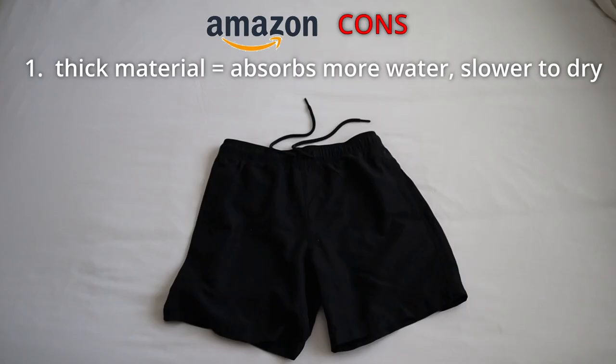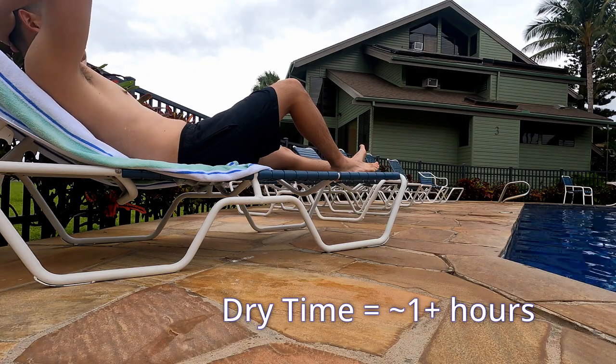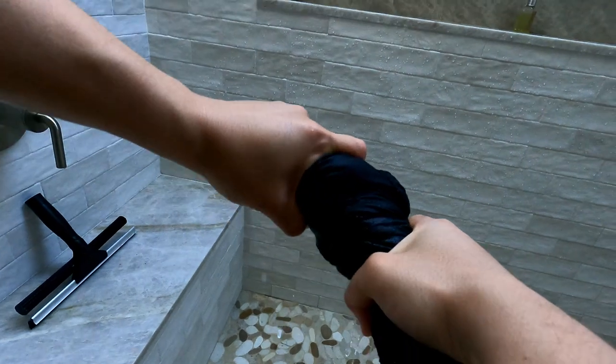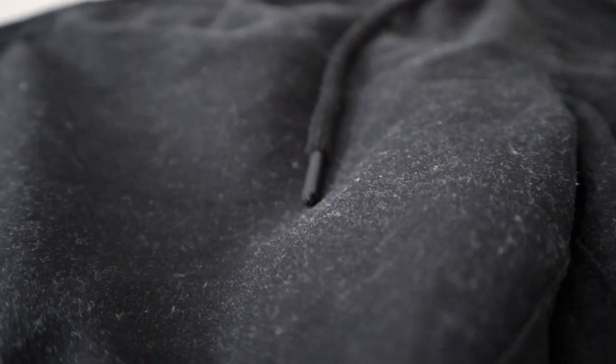Now let's talk about a few cons of the Amazon shorts. Con number one goes back to the thickness — because they are thicker and heavier than the Target shorts, they absorb a little more water and take longer to dry. I tried to time this, and after getting out of the ocean at the beach, it took about an hour until I felt the shorts were fully dried. Also when wringing out the water, it felt like they absorbed more water and took a couple of extra squeezes to really get it out. Con number two is that these shorts will definitely attract a lot of lint. If you take them straight out of the dryer, you'll see lint on them — you'll really want a lint roller if you're traveling with these.